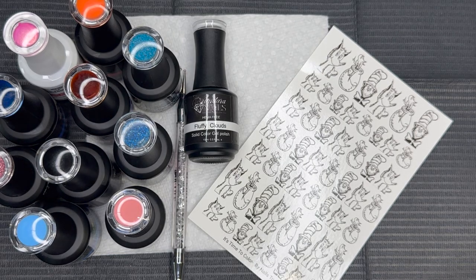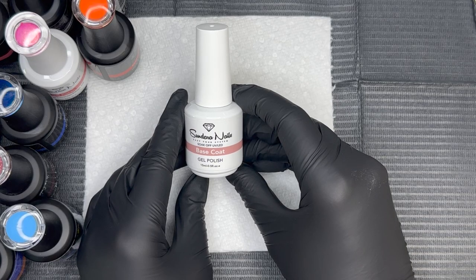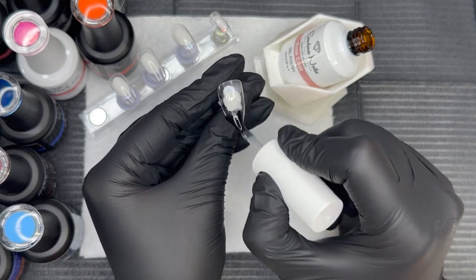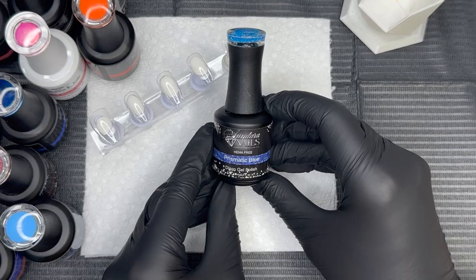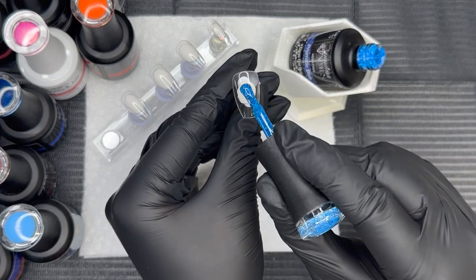Hi everyone, welcome back! For today's mani, we're going to do something super fun to continue Dr. Seuss week — we're going to be painting some decals with gel polishes from Sandara Nails. To start, we're going to apply a layer of gel base to all the nails, which is really going to help those gel polishes glide on and make for a long-lasting mani. I went ahead and applied that gel base to all the nails and cured for 30 seconds.